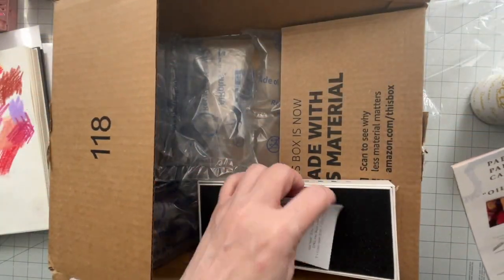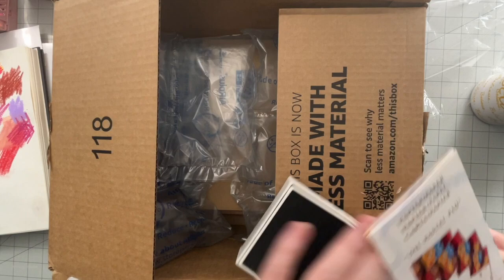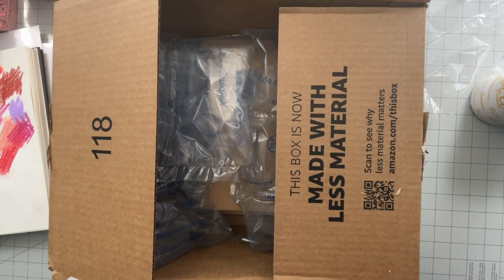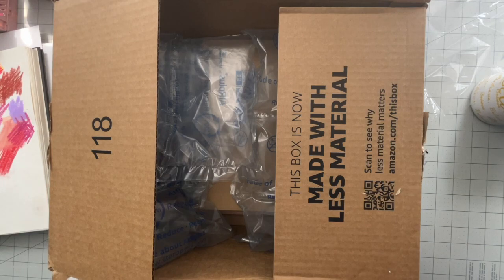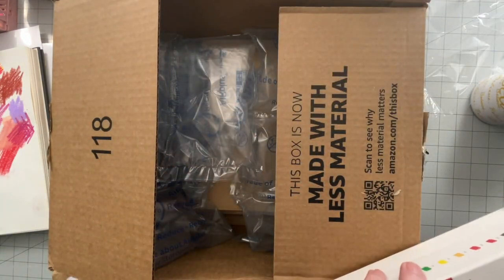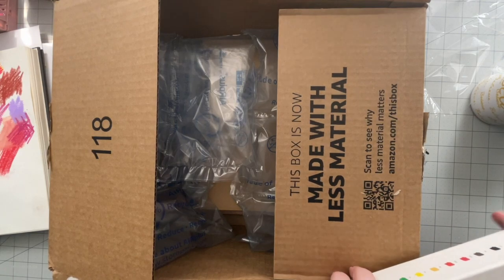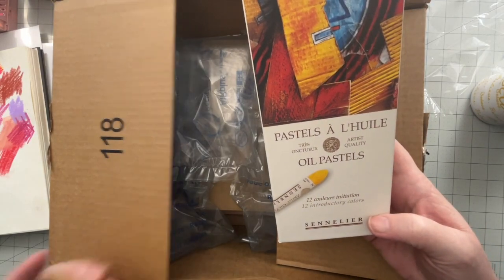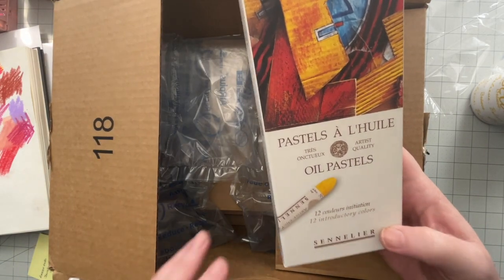I haven't compared the colors of this to what I have. I just wish all pastels came in this really nice box. I know these cost a lot more — for a set of 12 they were $22.50 on Amazon.